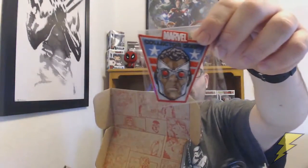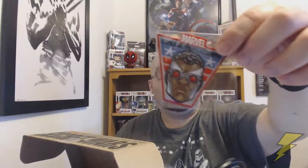Right off the bat you get the usual stuff. It's got a Captain America Sam Wilson little patch. I think that's pretty neat. With every box you end up getting a Collector Corps patch like this, so this is pretty cool. I'll hang this up somewhere.